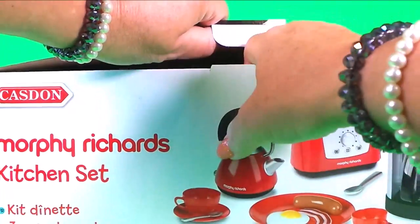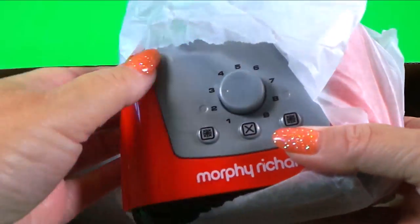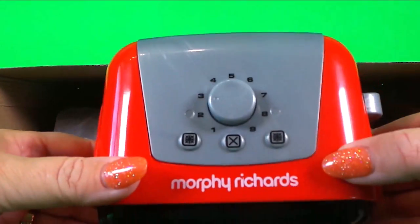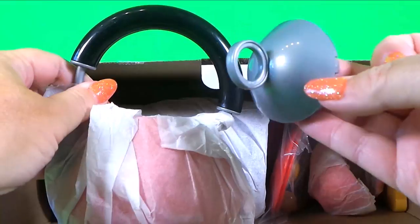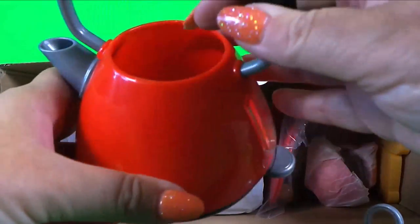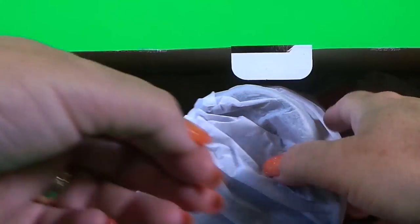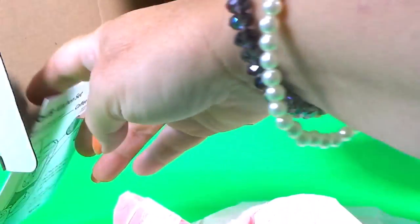Here we go! Wow, here's the toaster and here's the kettle — that's adorable. It has a little lid, a spout, an on-off switch, and also a fill level indicator. This looks like it could be the coffee maker. And we also have cups, saucers, plates, and even some toast.